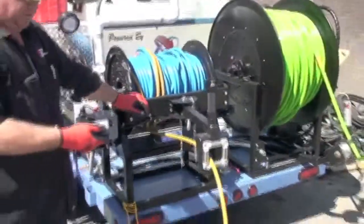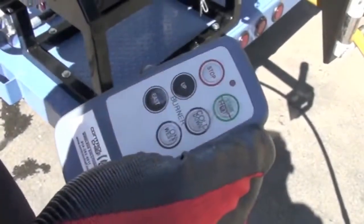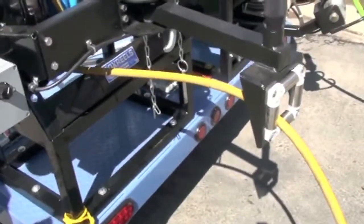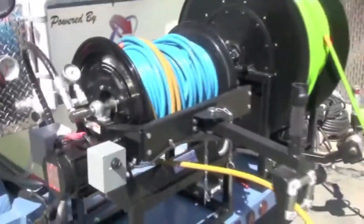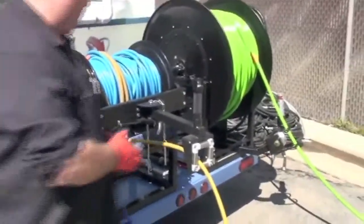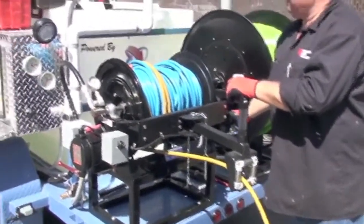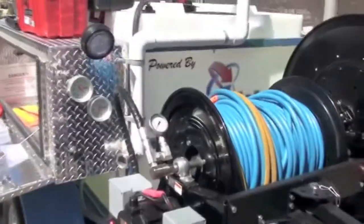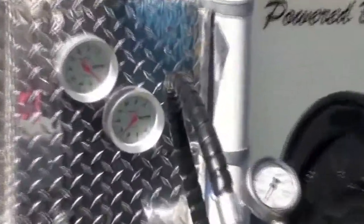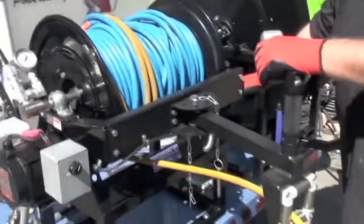We'll kick it on. Hit your button once — that sets the starting procedure. Hit it again and now you're working. You've got your tachometers here to show you where to adjust your throttles. Just adjust that until you get up to how you want it, then you can adjust your speed from here.